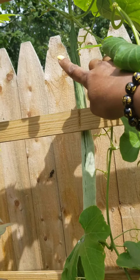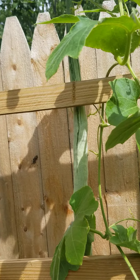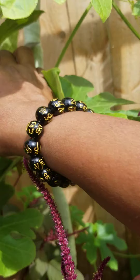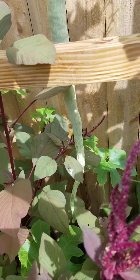Hi everyone, good morning! I am growing python beans and I'm going to share with you guys how long these beans are right now. This is my first time growing them. As you can see, that's the top — that's how long it is — and it's still growing.